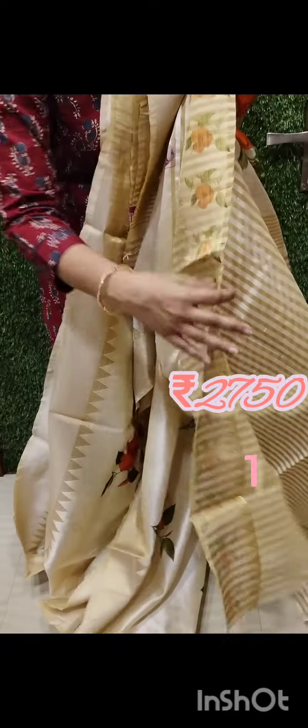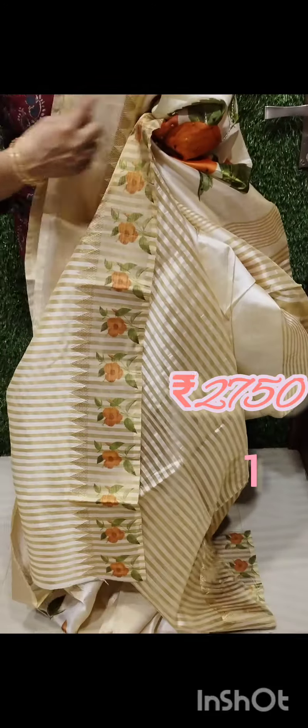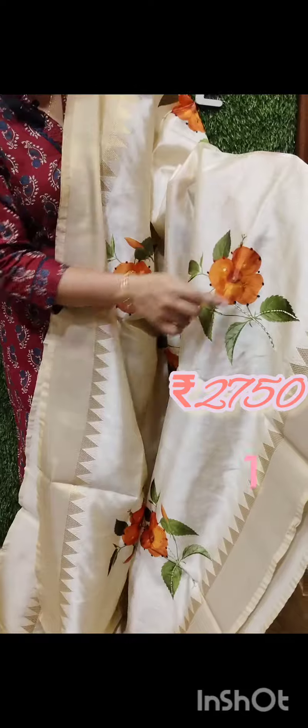This is a blouse piece. There is a flower print on a golden line. This is a dark orange shade.